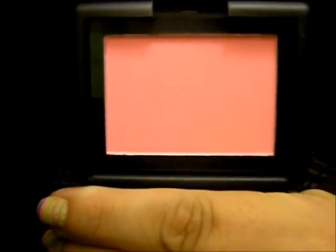And then I did my cheeks. Now, this is like a very bright, bright pink. This is by ELF, and this is the studio line.